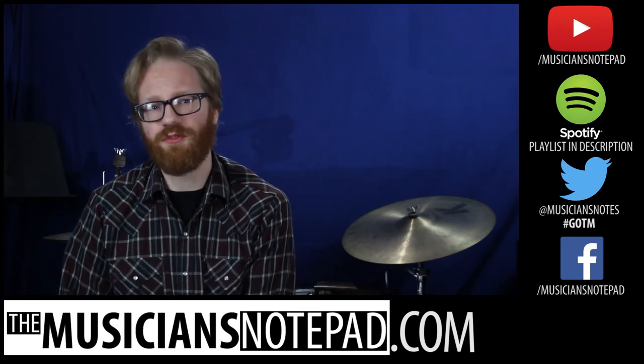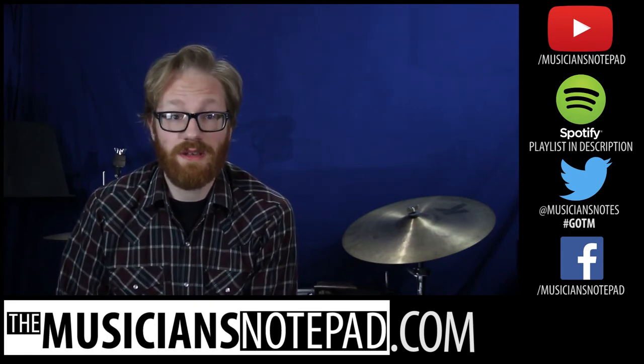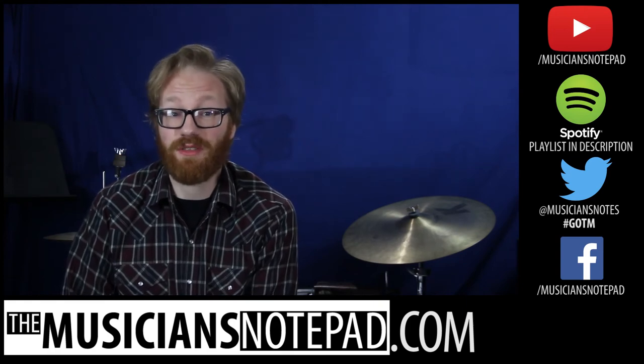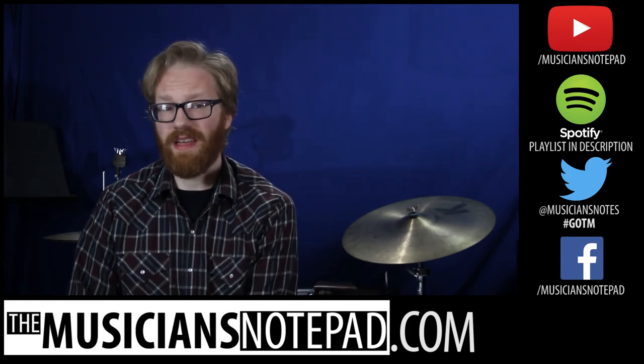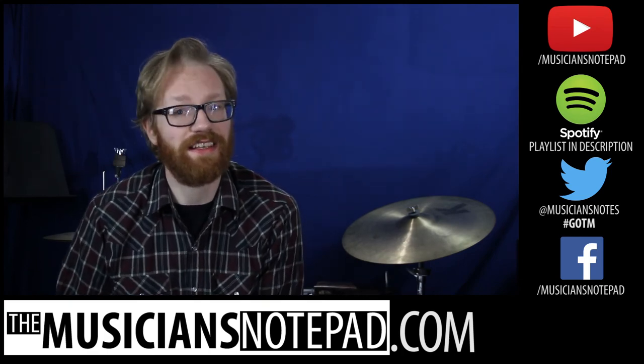Are any of you going to PASIC? Both Drew and I will be there again in a few weeks, so message us if you want to try and meet up. It'd be great to catch a couple of clinics with you guys. Other than that, please make sure to like, comment, subscribe, all that stuff. Let's hit it!